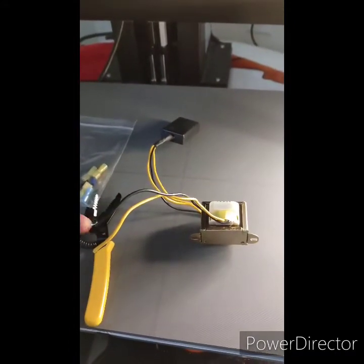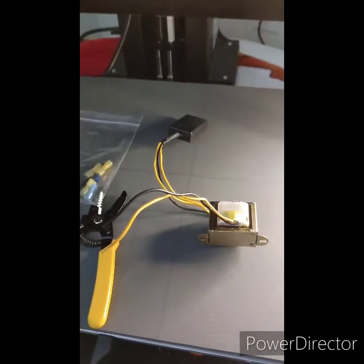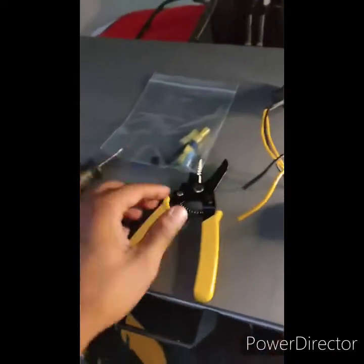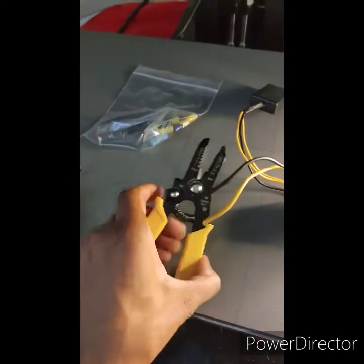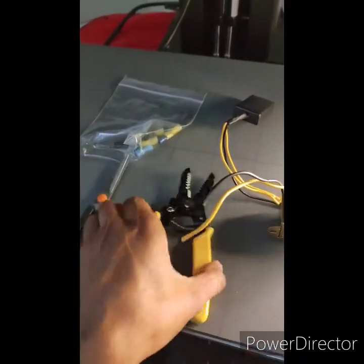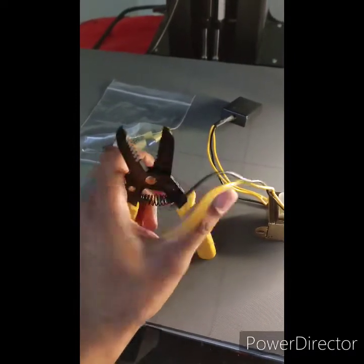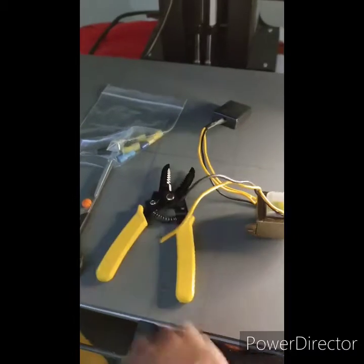The transformer can be purchased at heatpressnation.com — I got it for $35. I'm not affiliated with them in any way, they just helped me solve my problem. Also, if you don't have wire cutters you can use scissors, they work just fine, but you will need at least a flathead pliers or something to crimp with.